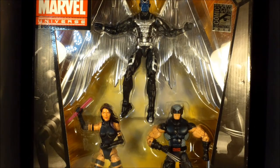Welcome back Toy Collector fans. This is Saki Ocastro Dojo with another figure review, this time on the Marvel Legends San Diego Comic Con 2012 exclusive X-Force, which comes with Wolverine, Psylocke, and Archangel.